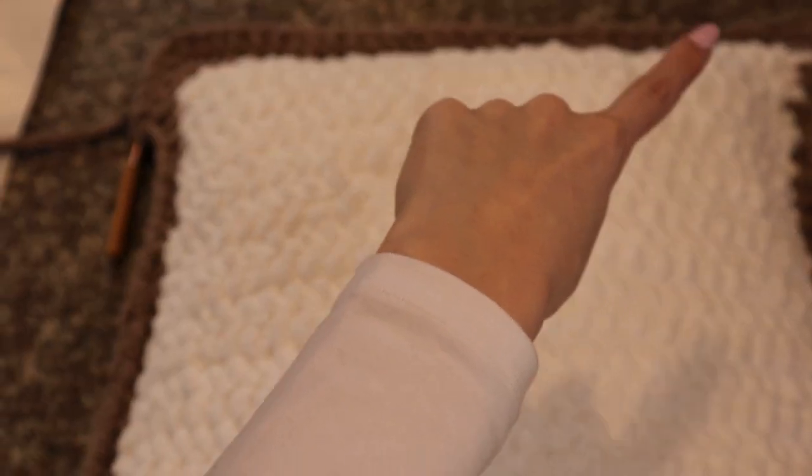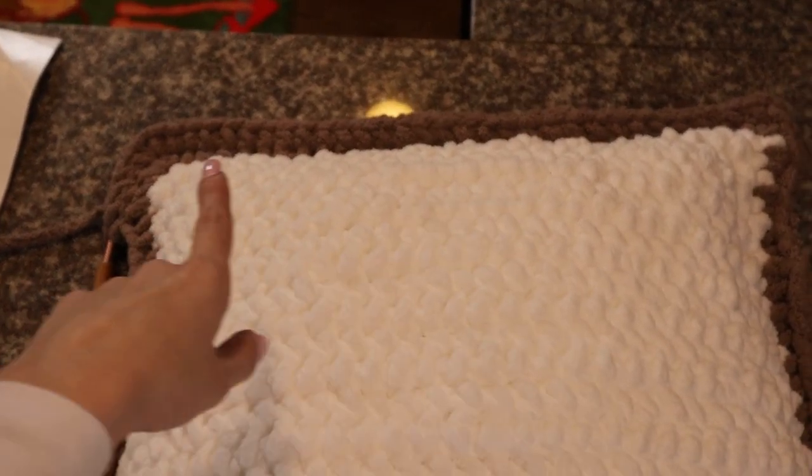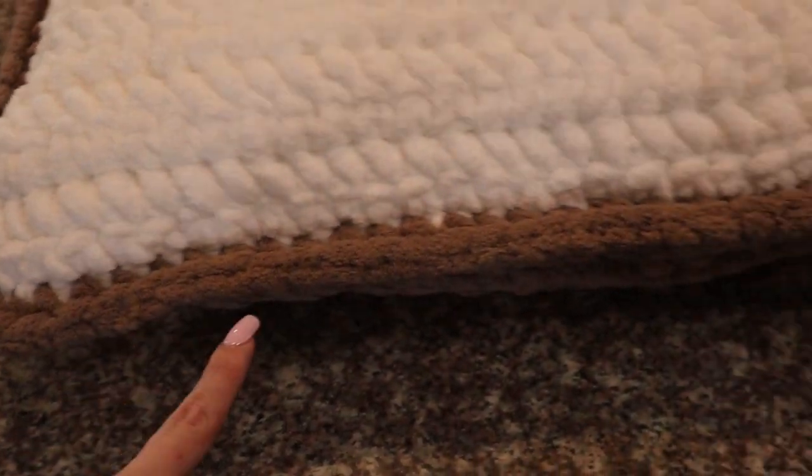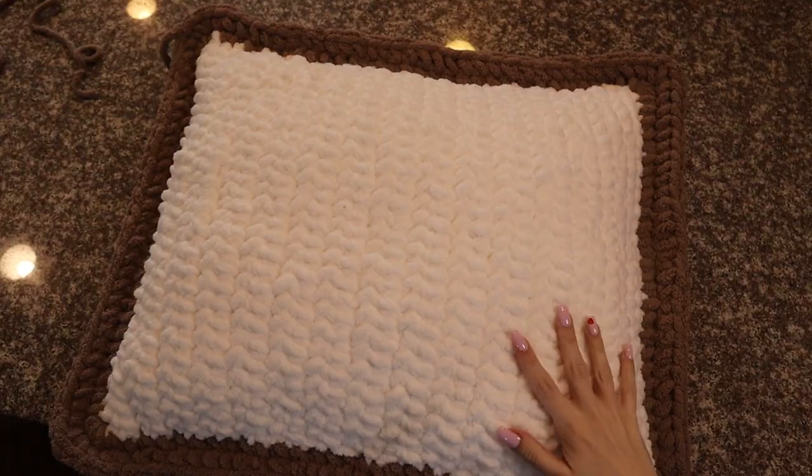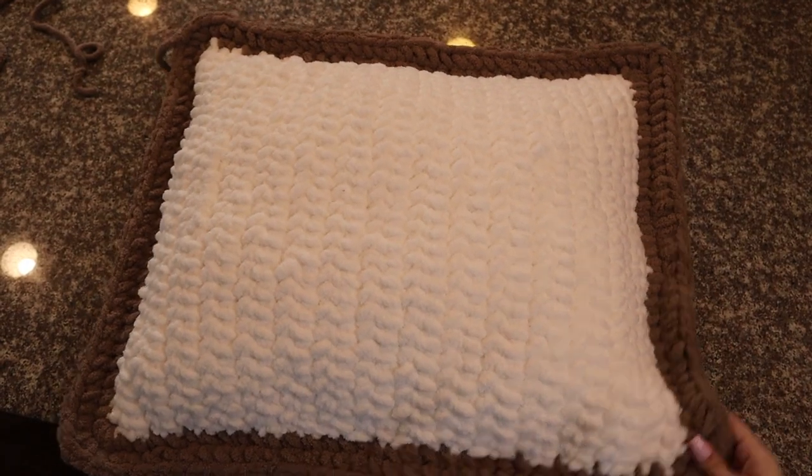Now that we have added a second layer of crust, just go along each edge and follow the same pattern until you have two complete layers of crust.